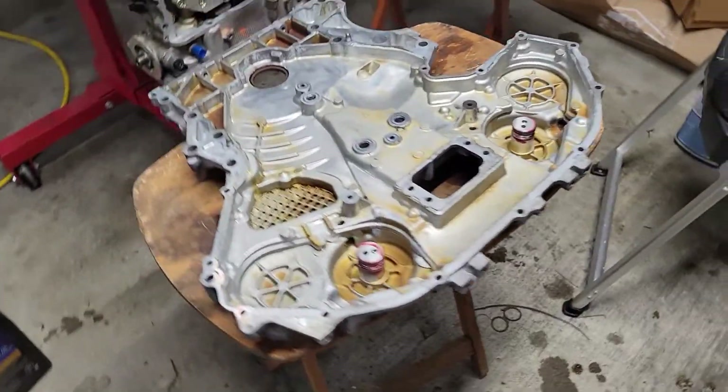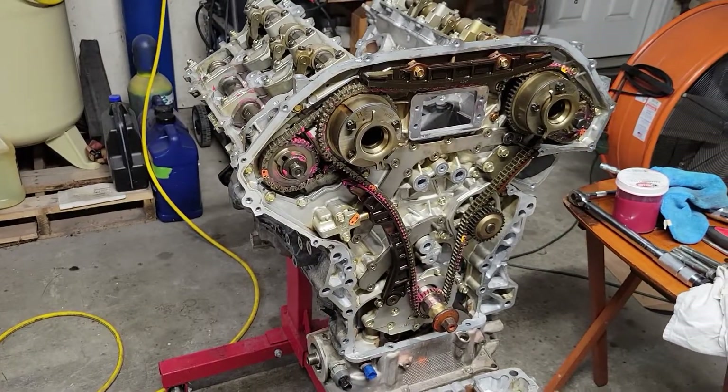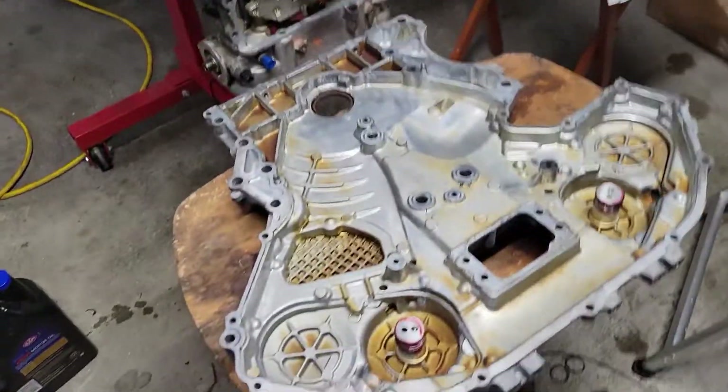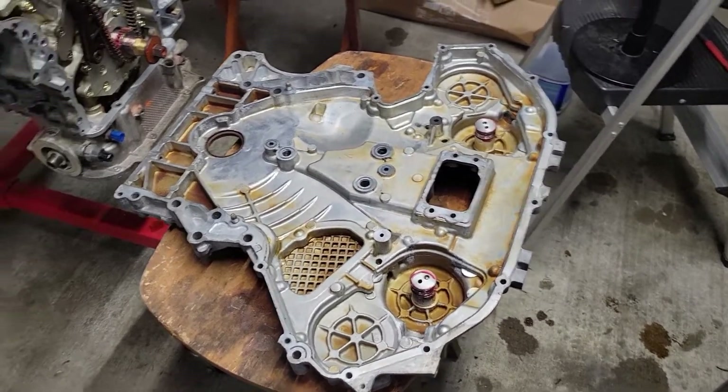Hey, what's going on YouTube? Today we're gonna install the front timing cover. We got all the timing chain components and gears and everything in, so now we're gonna go ahead and put on the front timing cover.